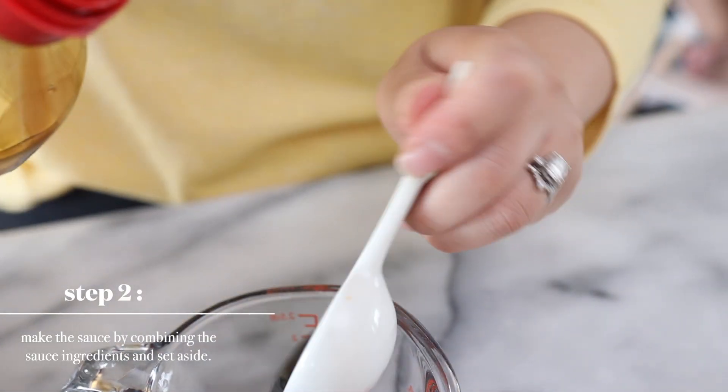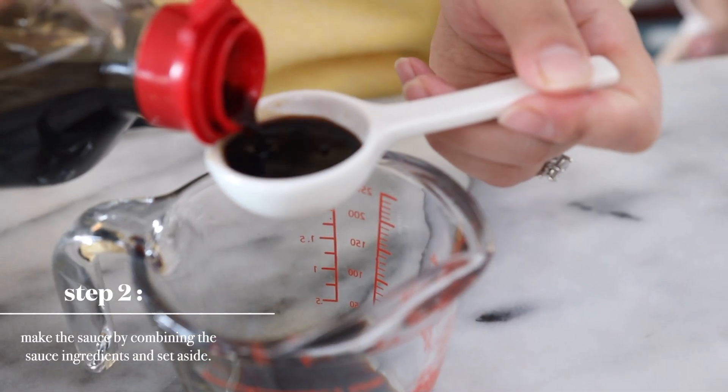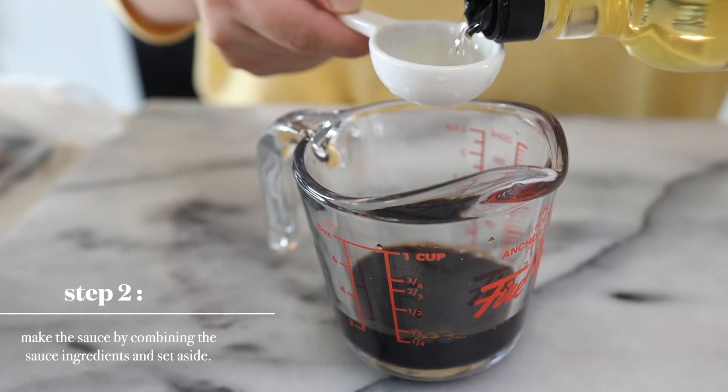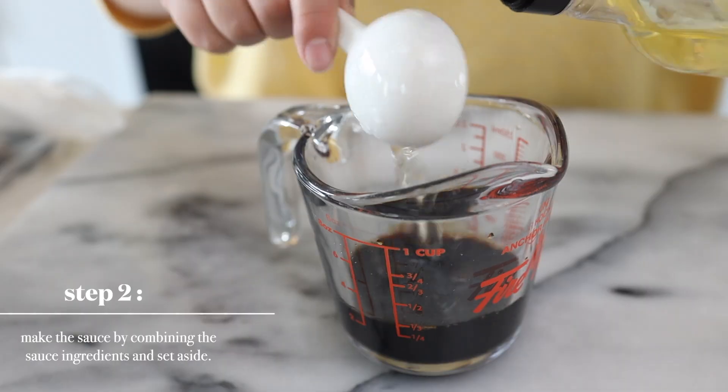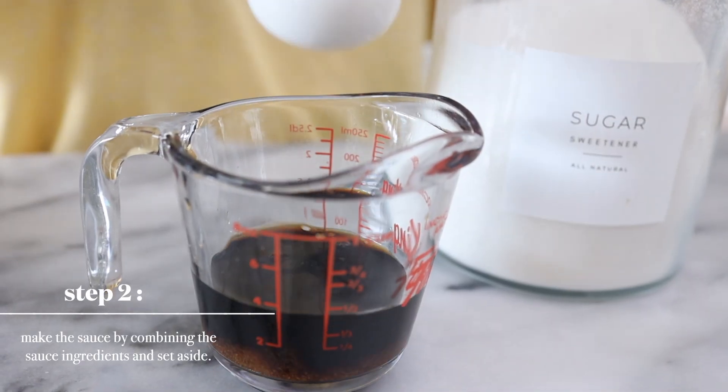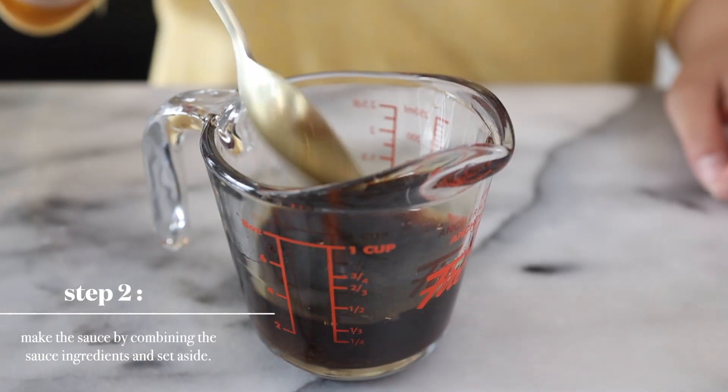We're going to make the sauce by combining the sauce ingredients, which includes soy sauce, water, some mirin, and a little bit of sugar. And we're going to set this aside.